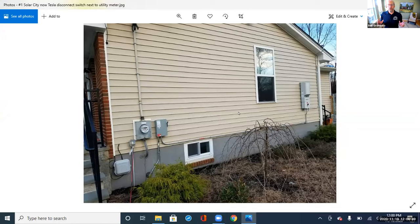Hey everybody, I'm Ben Gromyko from InterNACHI, that's the International Association of Certified Home Inspectors. We do things like free online webinars where we get experts in the industry to share their knowledge with home inspectors so that we can do a better job.